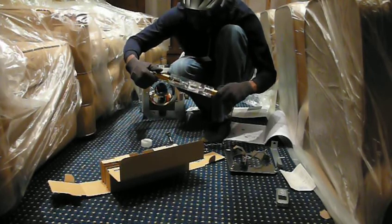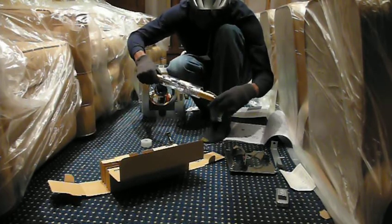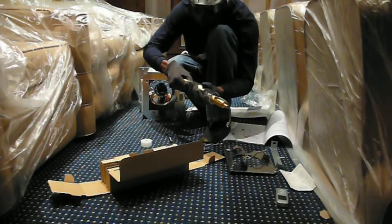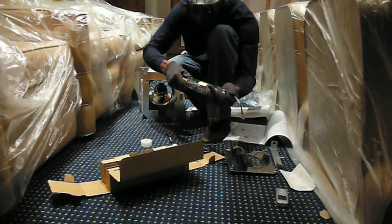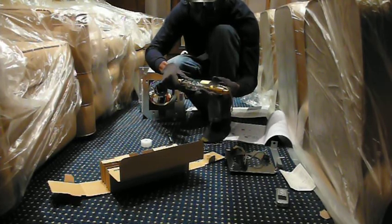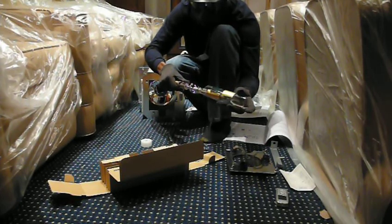It has a protective Pyrex sleeve that's going to come out once it's inserted at the bottom of it, I take it. Can you mount it like that and then slide the thing out? Yes, it's going off.